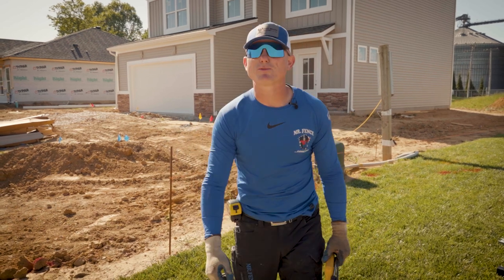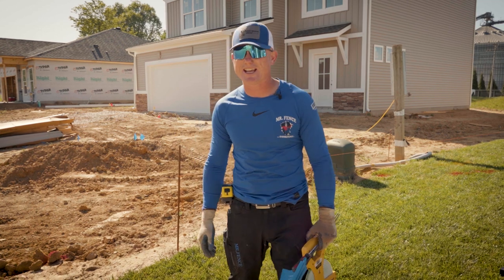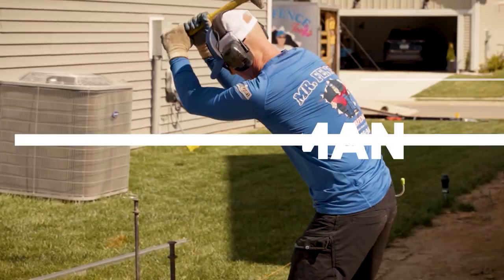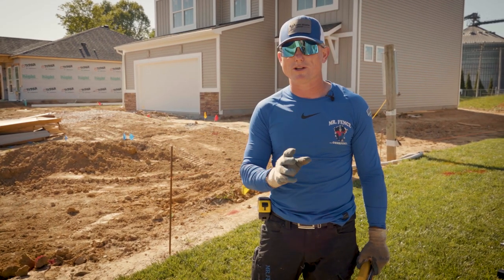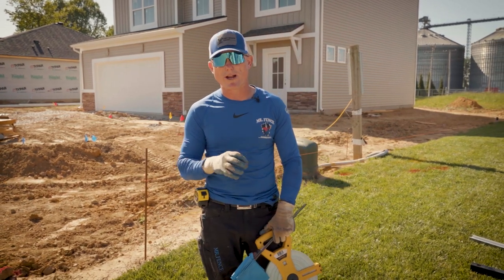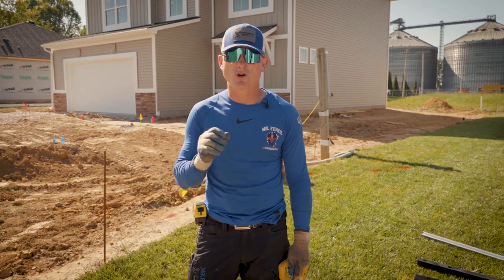Hey, what's up guys, Sean King here with Mr. Fitz Academy on this beautiful day in Evansville, Indiana. It's a Thursday, mid-morning. Before we get cranking on shooting some video for this no-dig system today, I want to slow down to speed up and talk about how we recommend you project coordinate your projects. This should be done prior to the crew showing up.